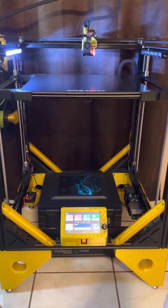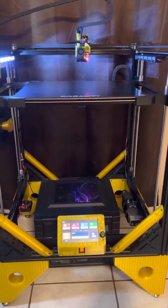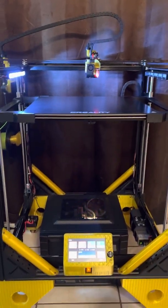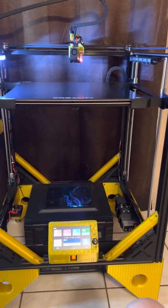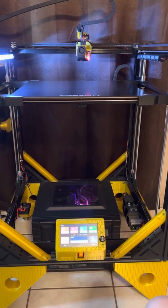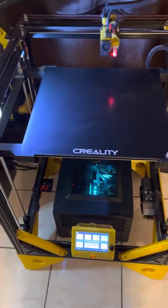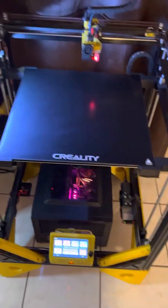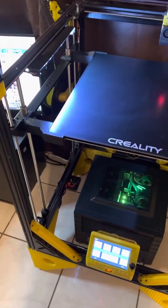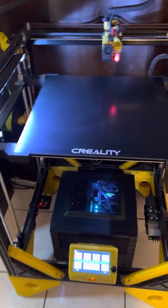We're going to show off my quad Z auto-align on my CoreXY printer. It gets a lot of hate in some Facebook groups because some people think three points is really all you want for a bed. But I think when you have a really big bed like this — 500 by 500 — on a CoreXY, it's cool to have a lead screw at each corner, and that's what we've got.